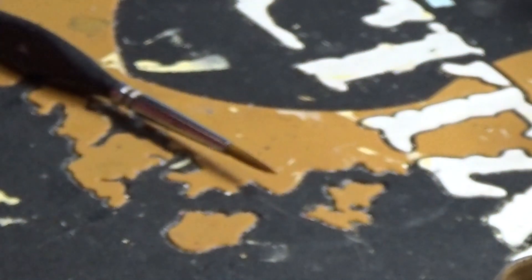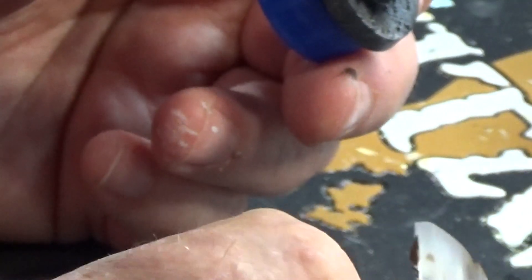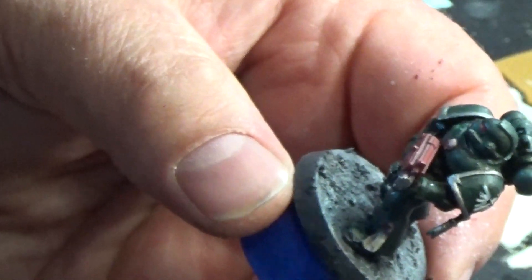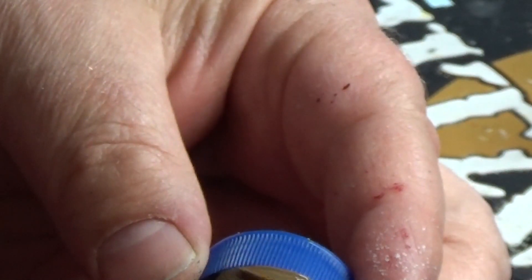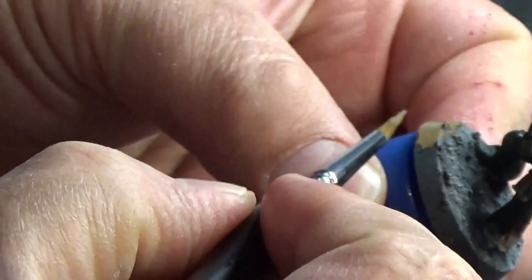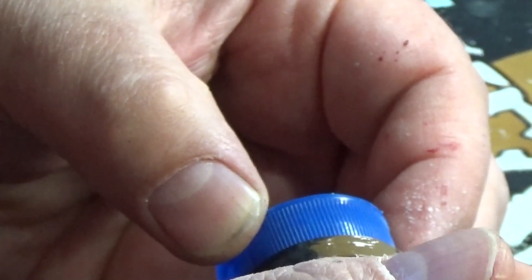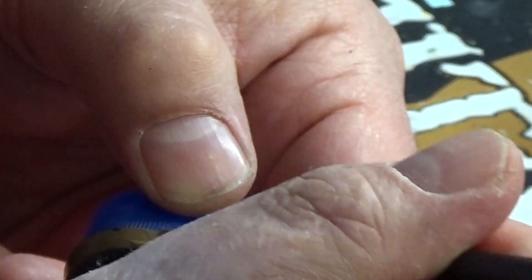I finished watching The Mandalorian — season three I think — and it was good, I enjoyed it. Baby Yoda, or Grogu — can that dude get any cuter? I don't think so. Just painting the rims of these bases and they'll be good to go. Pretty sure these were from the Dark Vengeance box set, though they might be on bigger bases — I think they were still on 25mm ones but I could be wrong.